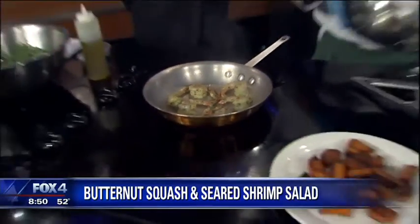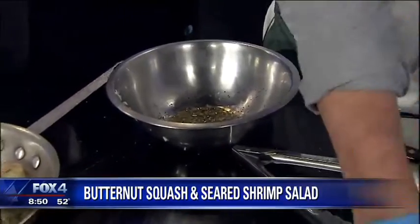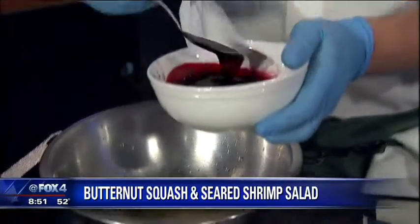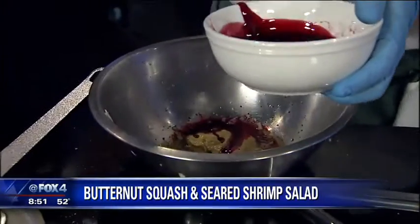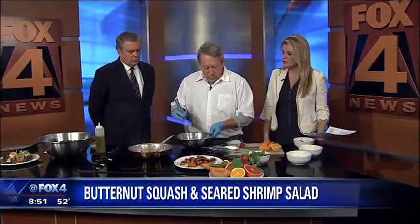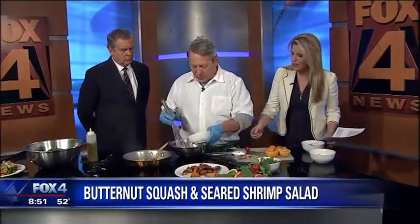So meanwhile, I've got some shallots macerating in a little bit of white wine vinegar right here. And I'm going to put in a little bit of Dijon mustard and then a little bit of pomegranate syrup. This is just pomegranate juice that's been reduced a little bit so it's a little bit thicker, and it'll give it a really nice sort of sweet and sour profile. So we'll whisk that a little bit and then we're just going to drizzle in a little bit of oil. It's a pretty basic vinaigrette.